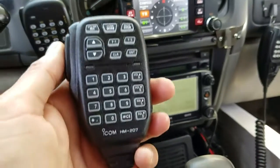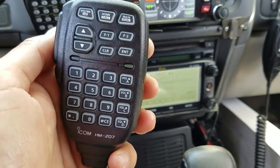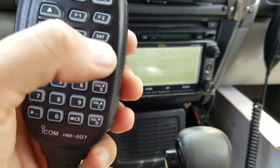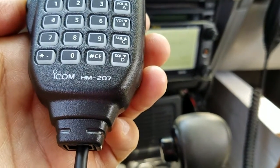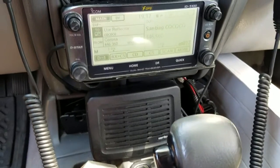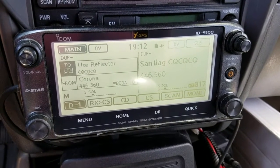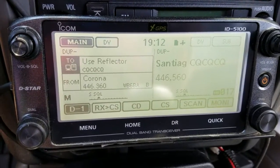We've got the mic right here, very intuitive, very easy to operate. On the back with the microphone you have different functions — Function 1 and Function 2 is your keypad. D-Star is all about internet linking; the repeater has a gateway at the site and you can link to reflectors.